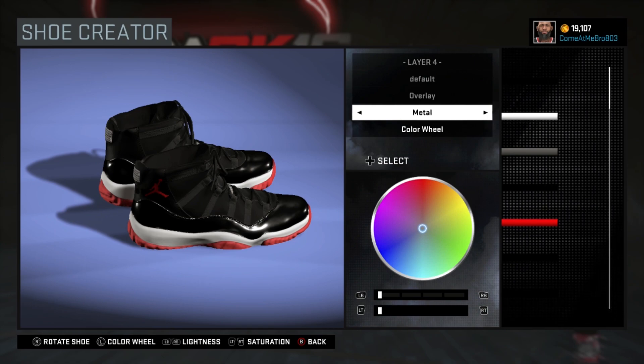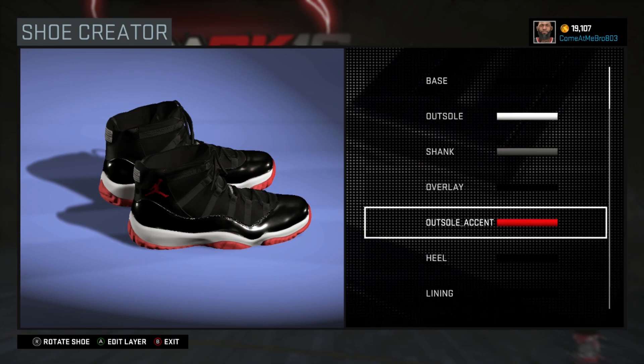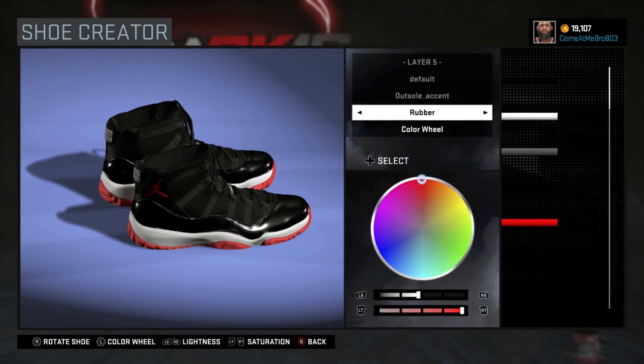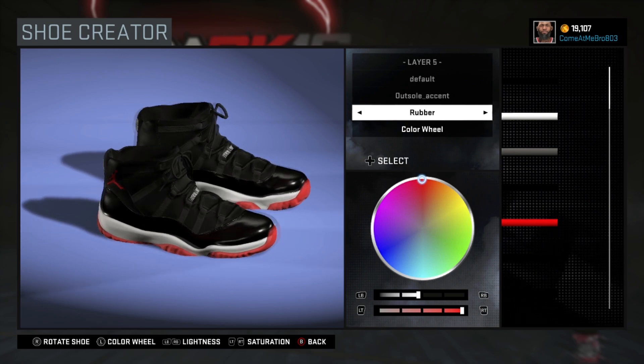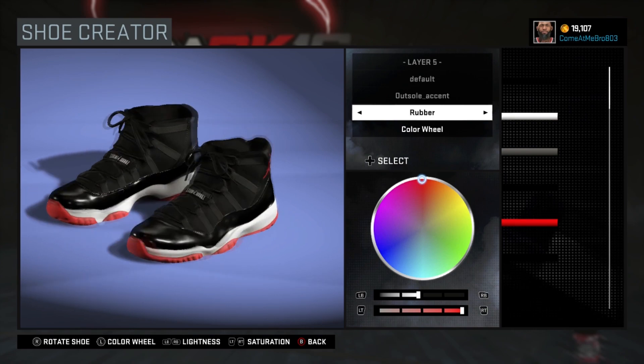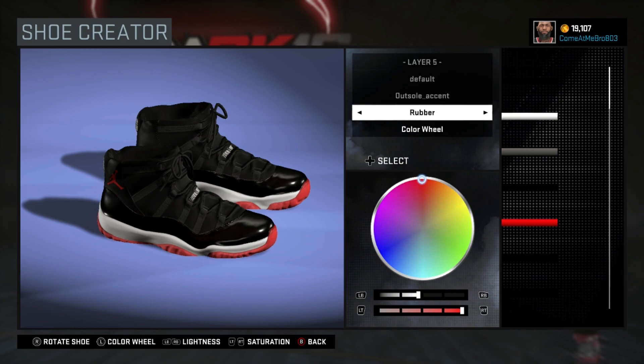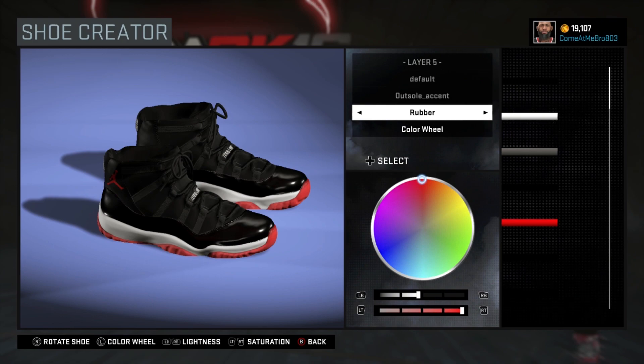So your outsole accent — this is what the shoe is popular for: the black, the patent leather, and the red outsole. This is hot. I went rubber on that. This shoe looks real good in 2K16. I went 50% on the lightness, 100% on the saturation, and I put my color wheel all the way to the middle of that red. And that's what gave me my red right there.